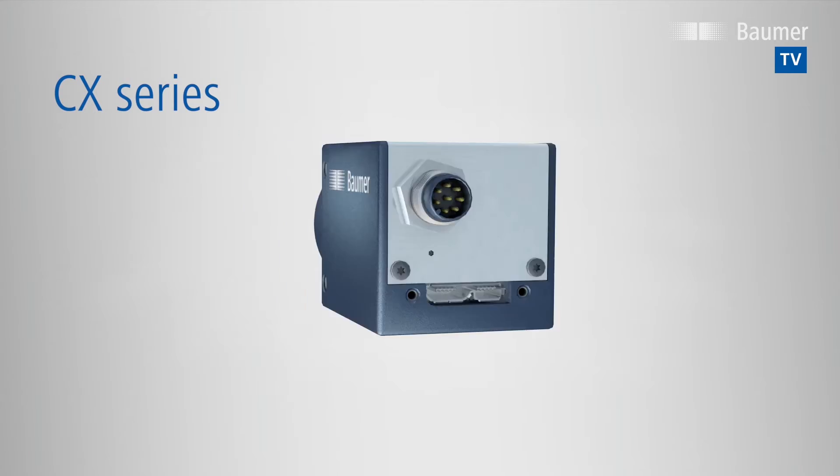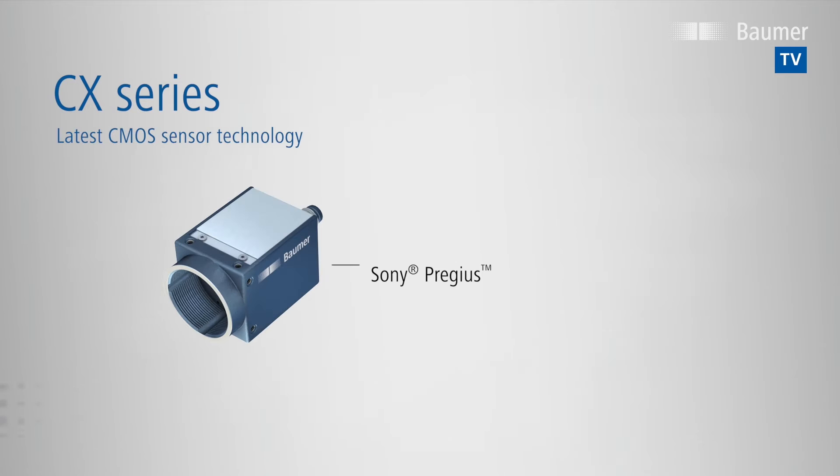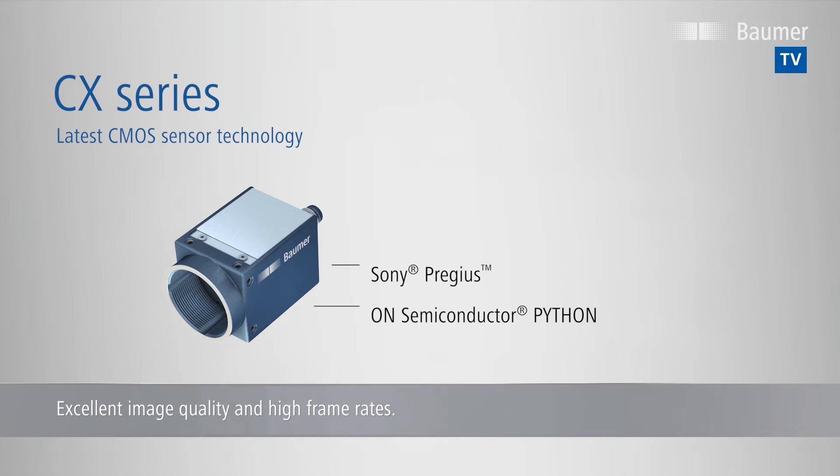The new high-performing CX-Series by Baumer, with the latest CMOS sensor technology from Sony and ON Semiconductor, excel with their excellent image quality and high frame rates, realising future-oriented applications.